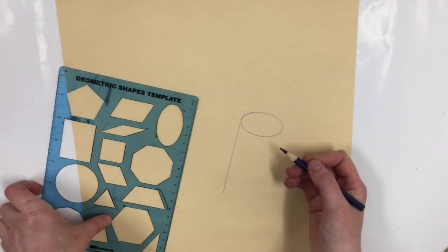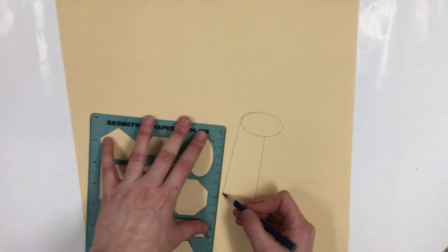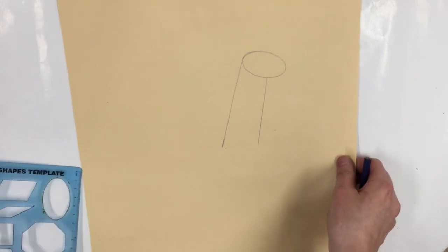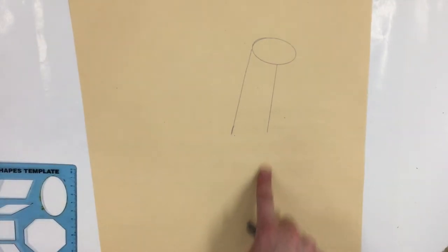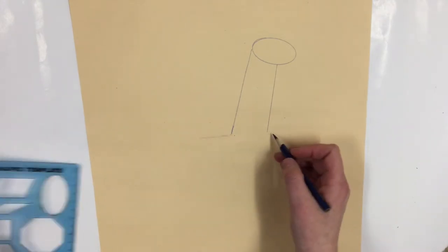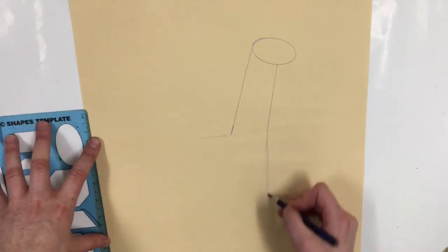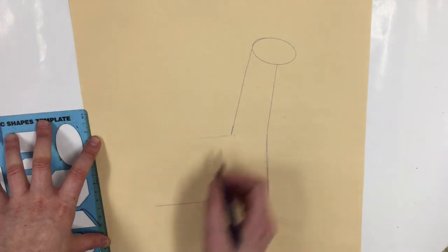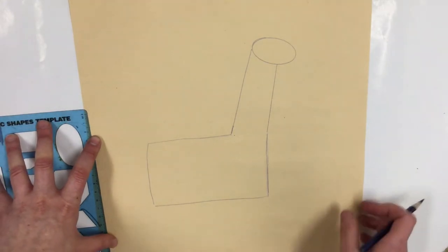If you want to make a really straight line you can use the edge of your shape stencil, or you can sketch it freehand. Llamas have really large bodies so we're going to use a rectangle to map out the shape of the llama's body. I'm going to go down from the line where the llama's neck is, then go over in a horizontal straight line and make a giant rectangle type shape.